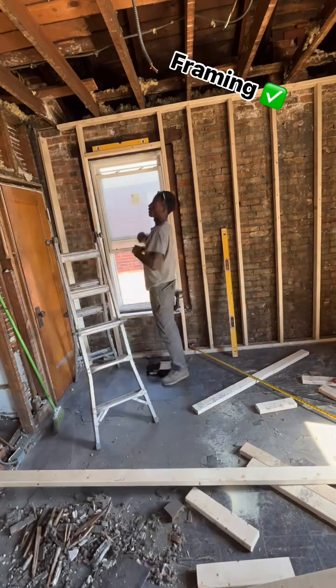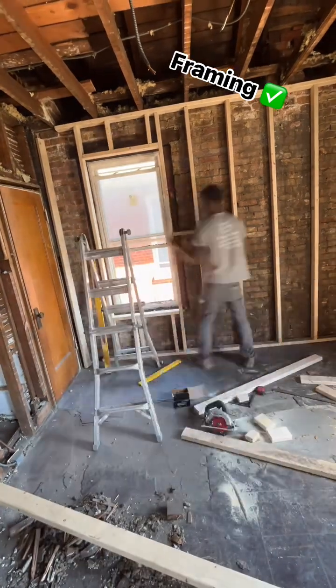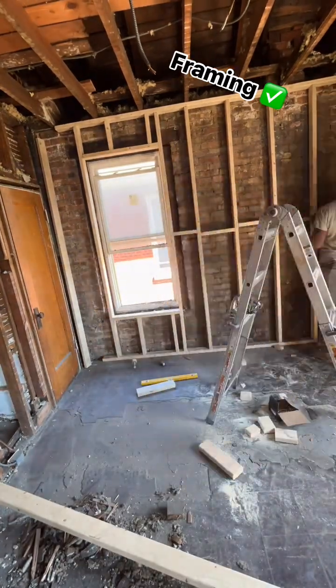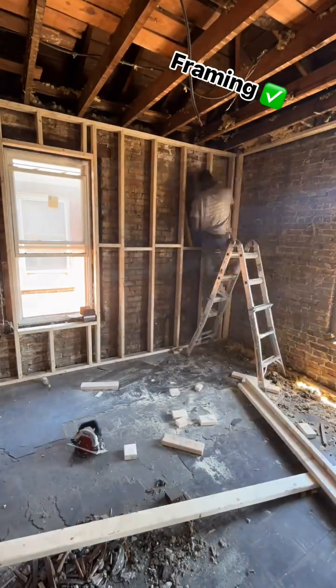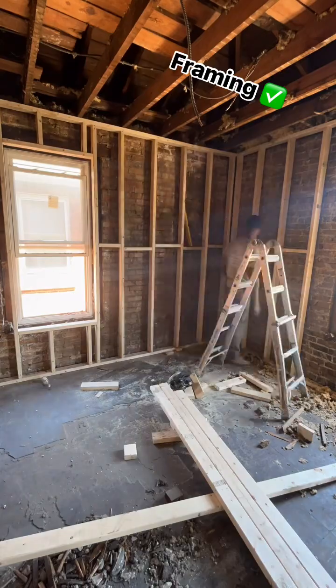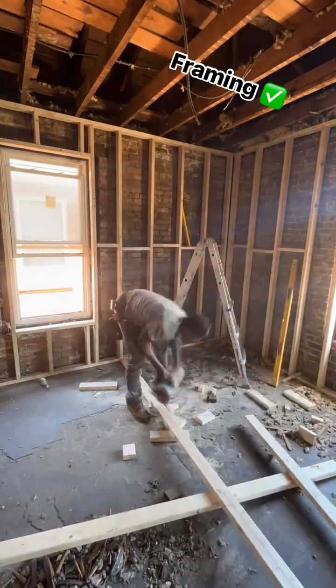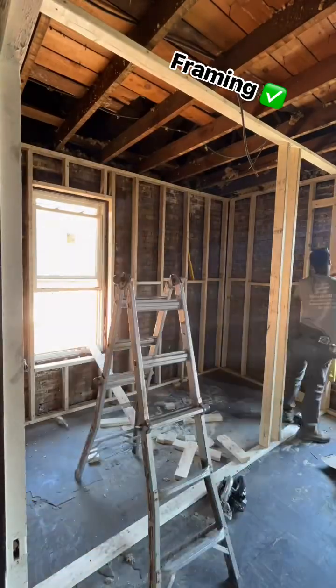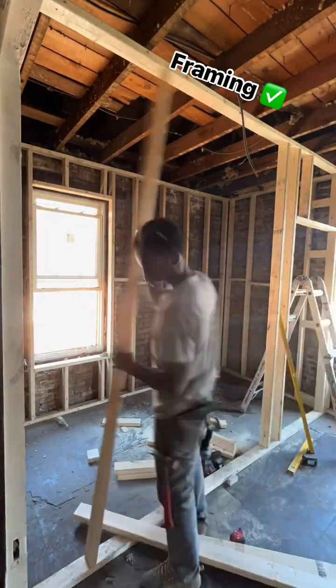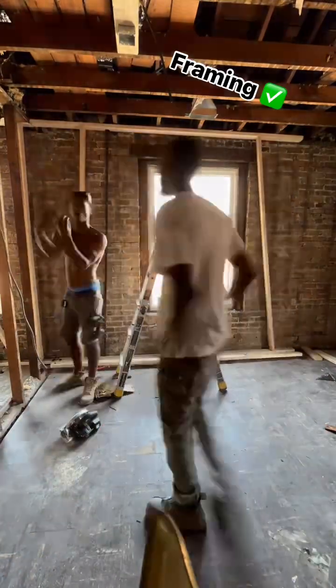I don't do prefab walls. Most of the houses I work in are old and the ceilings are crooked. There are no jack studs either — it's just holding drywall, nothing structural. With 10-foot ceilings, that's how I build the wall with my cross members. This is going to be a closet for the master.